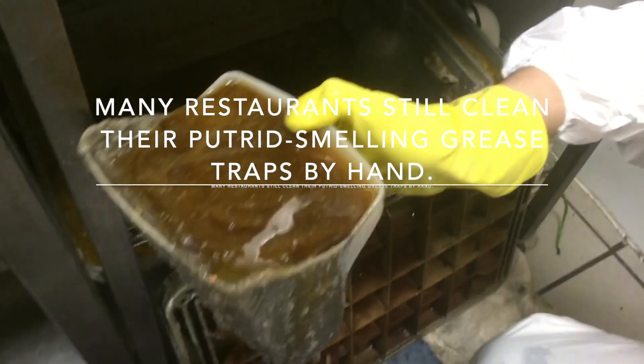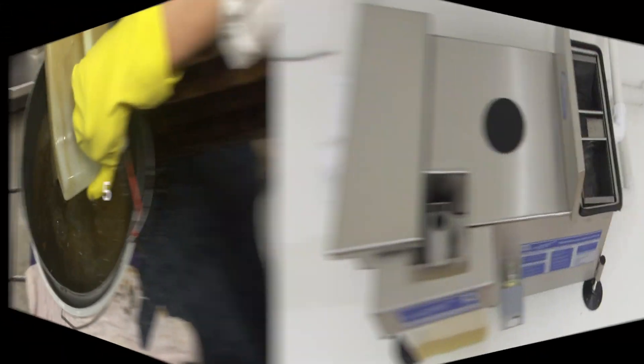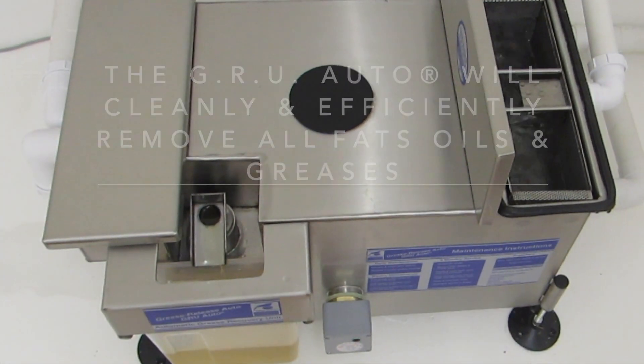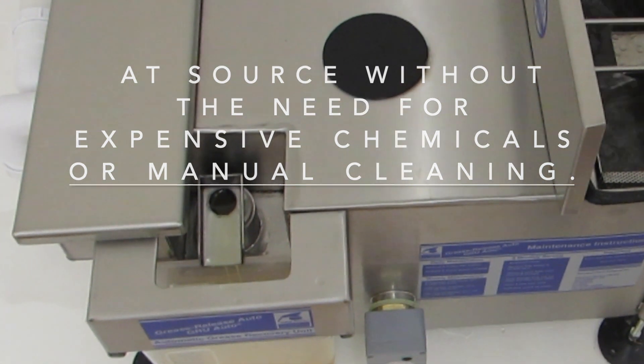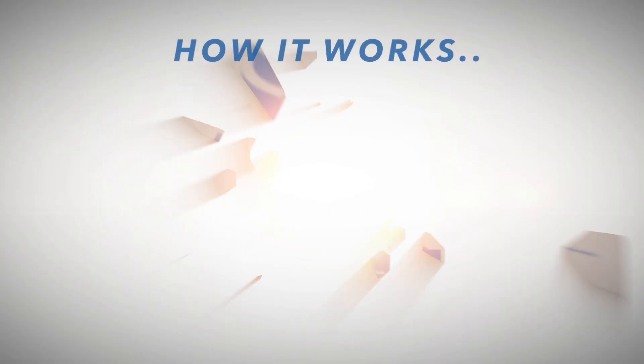Many restaurants still clean their putrid-smelling grease traps by hand. The GRU Auto will cleanly and efficiently remove all fats, oils and greases at source without the need for chemicals or manual cleaning, preventing fats, oils and grease from blocking your drains.